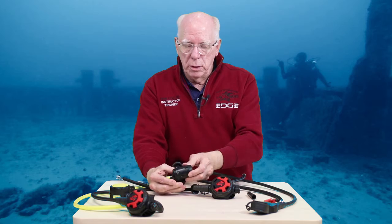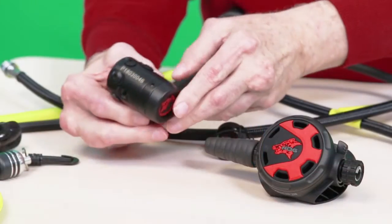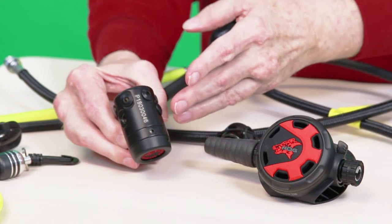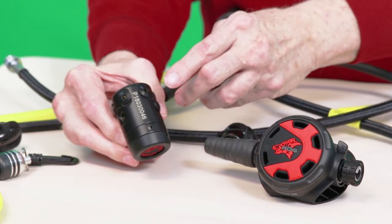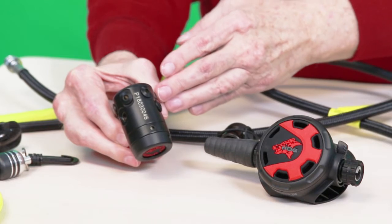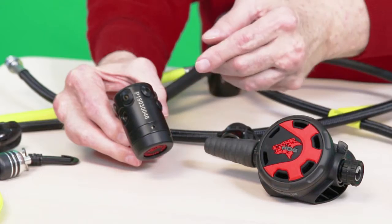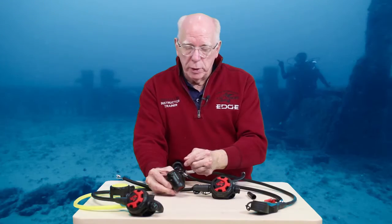When we look at the ports, you've got four low pressure ports on it, and of course you've got your two high pressures, which allows you to have a gauge, and many of you utilize transmitters, which makes this really nice.